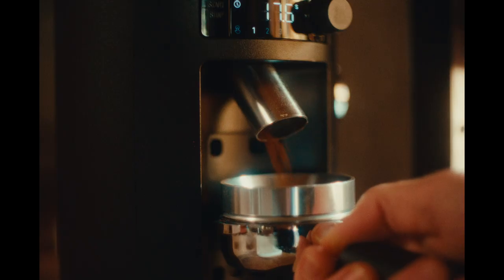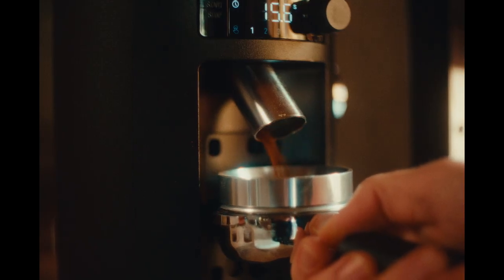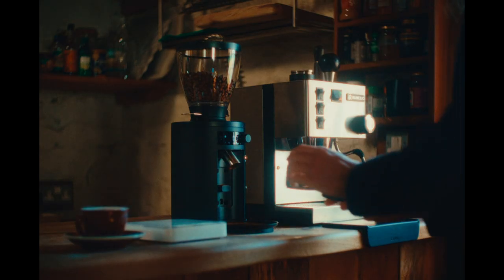Grind the desired dose of coffee into the basket — in this case 18g. The grinder has been calibrated to deliver the correct dose and grind size.